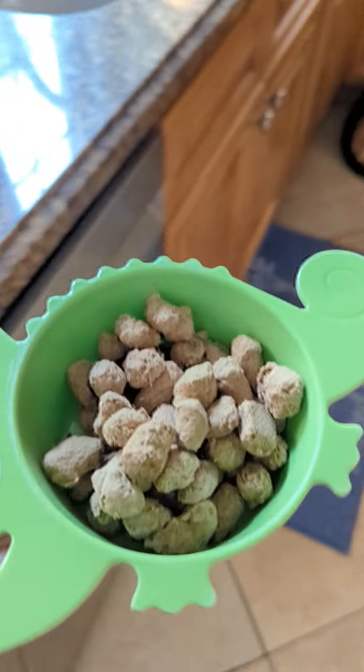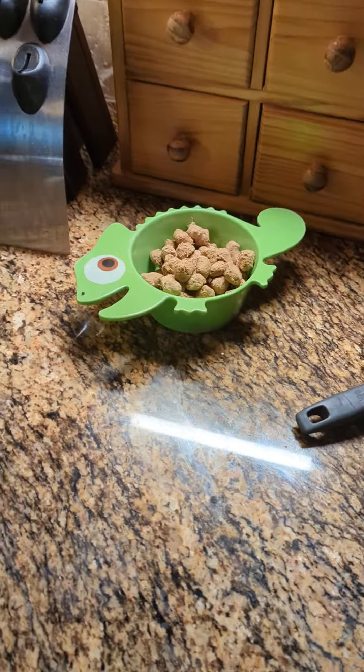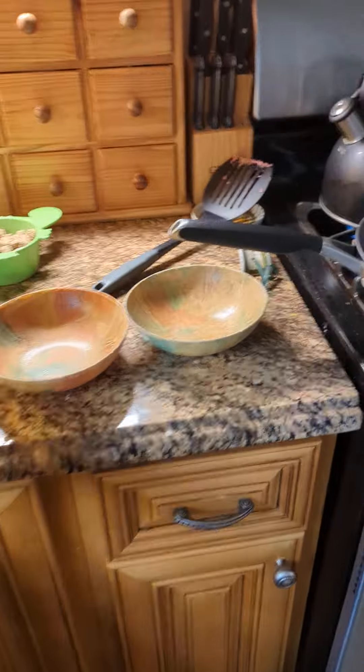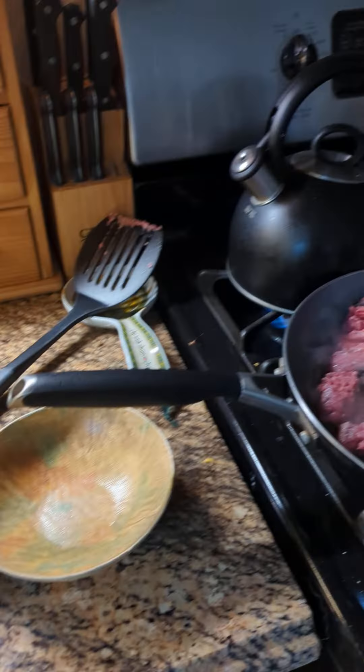We got a chest freezer and there's a ton of ground beef in that. I'm also boiling water in the kettle because I give them this freeze-dried stuff — not every night, but sometimes. You can't just feed it to them because it's freeze-dried, so I put it in a bowl, boil water, and then I pour it into the bowl so it has to be heated up.